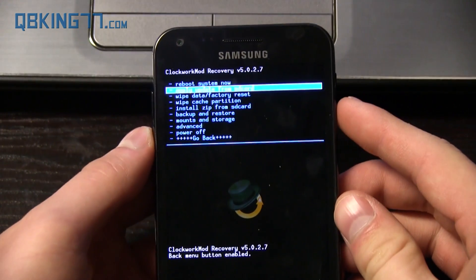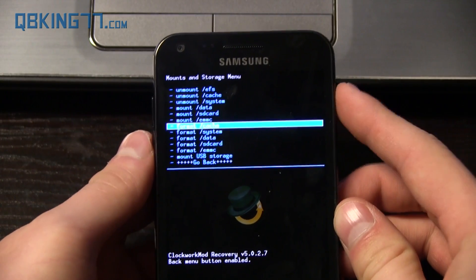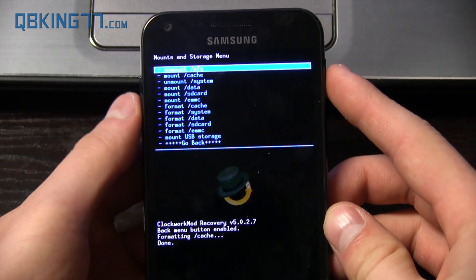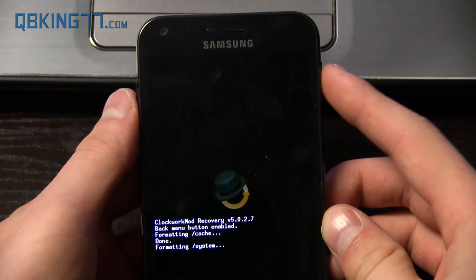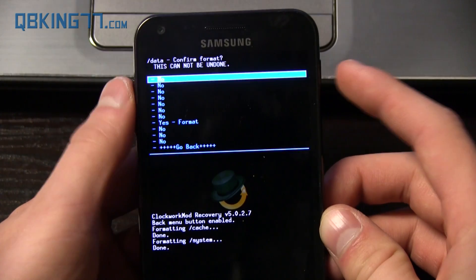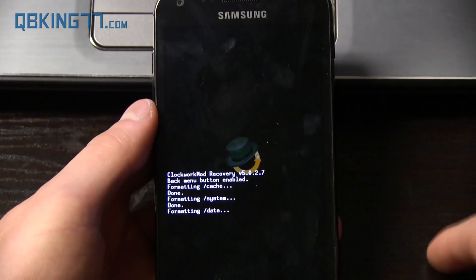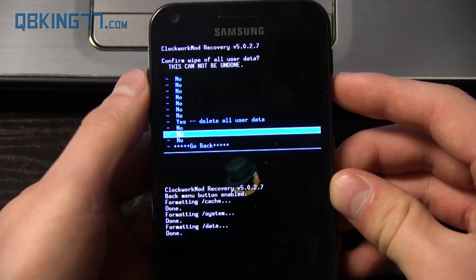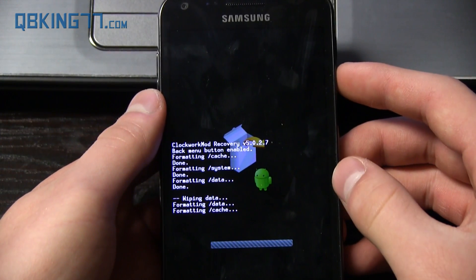The first step is go down to mounts and storage, press the power button, and then go ahead and go down to format cache. Select that and hit yes, format. Let that format. Then go down to format system, select that and hit yes, format system. Then go ahead and go down to format data and format that as well and hit yes. So make sure you format all three of those. Once we're done there, go ahead and go back and then hit wipe data factory reset just for good measure and hit yes, delete all user data.